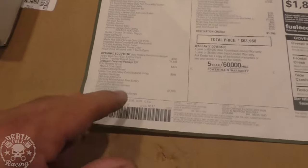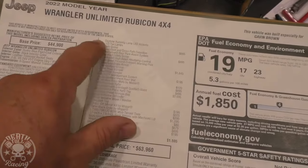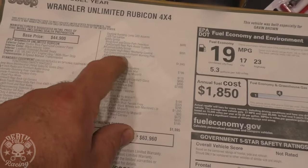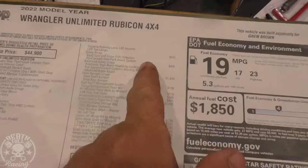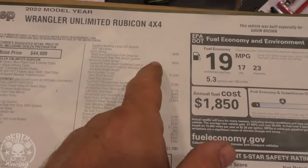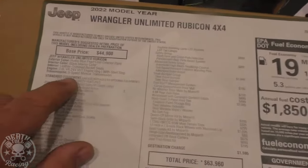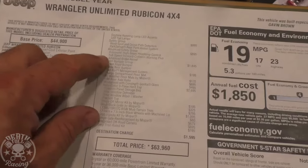So heated leather, all that stuff — nice for my pansy ass. And then we got blind spot stuff, which is actually kind of cool. Advanced safety group — I believe this is where the adaptive cruise comes in. I'm not 100% sure on that, but I always try to make sure I get adaptive cruise. It is really weird with a manual, but it still works. You can actually shift with it and everything. I really like adaptive cruise.